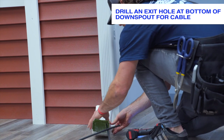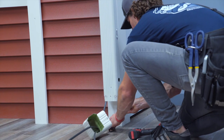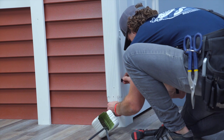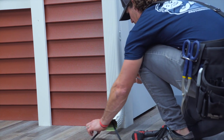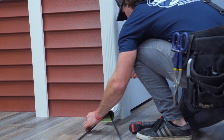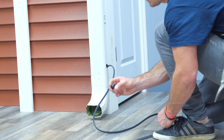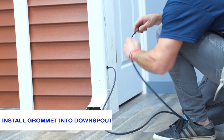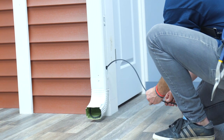Take off the bottom elbow so that you can easily run the cable back up the downspout and out of the hole. As you are running the cable out of the hole, be very careful of the sharp edges. Next, reinstall the elbow. The last step is to install the grommet on the heat cable and into the downspout. You can do this by feeding the cable through the grommet and sliding the grommet into place. The grommet has grooves all around it that allow the aluminum to clip right into it. This leaves a very nice, neat and safe finish.